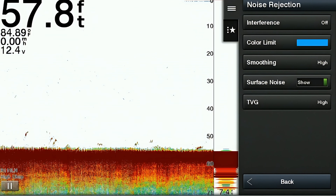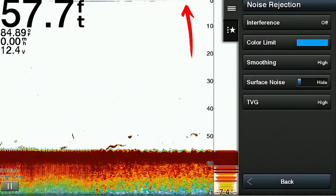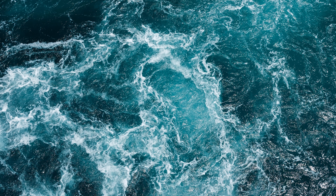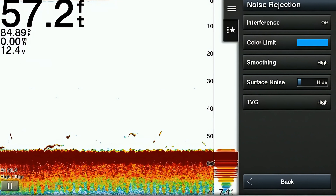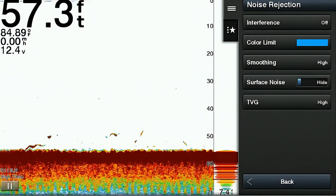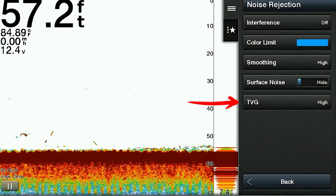The next feature is called surface noise. This helps suppress unwanted signals from the surface of the water, allowing you to clearly focus on what's happening below the surface. Surface noise can be caused by waves, boat wake, wind, and floating debris in the water. The surface noise feature can help improve the quality of the sonar image and enhance the accuracy of fish detection, especially if you're fishing in choppy or turbulent water conditions.